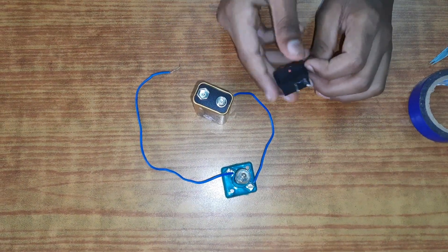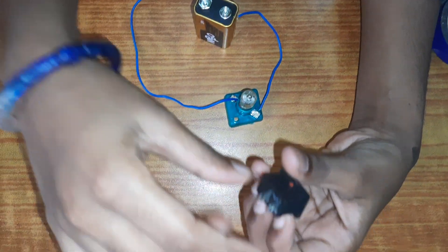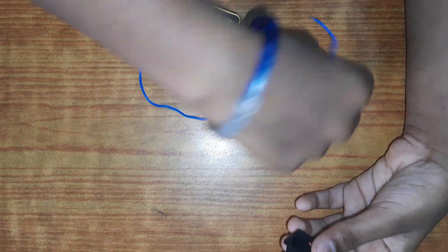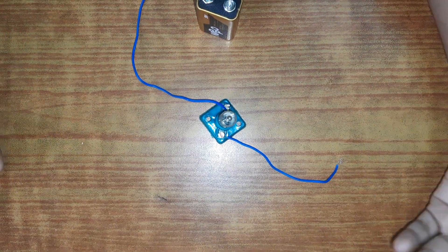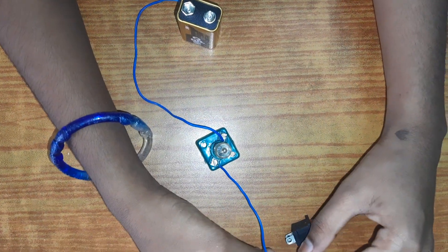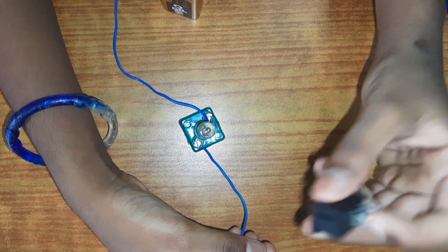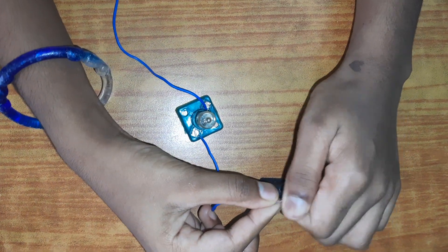When you look at a switch, it will have two holes. Take one wire — it does not matter if it's the long one or the short one, nothing matters. You just want to take one simple wire and loop it through one hole. Not both holes — be very careful about that.